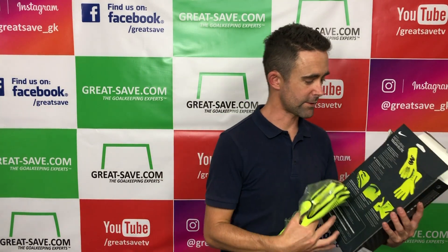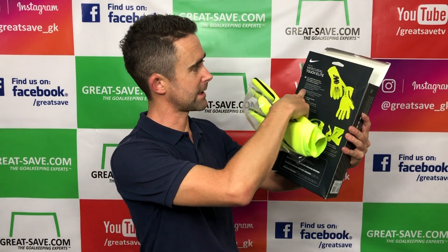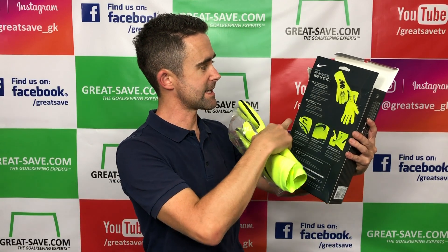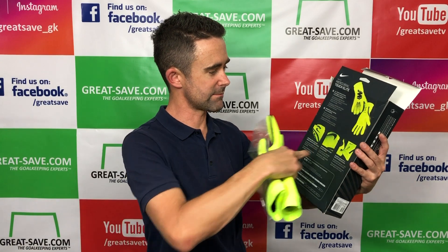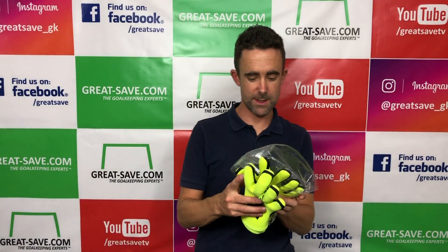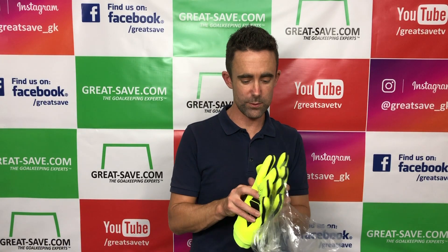There's some nice detail on the back of the packaging about the gloves — the oil condition control technology, how good it is in the wet and the dry, and it also shows close-ups of the glove. But let's take a proper close-up of the glove and talk about the fit, the feel, and the sizing.